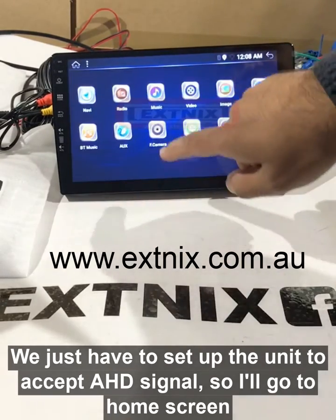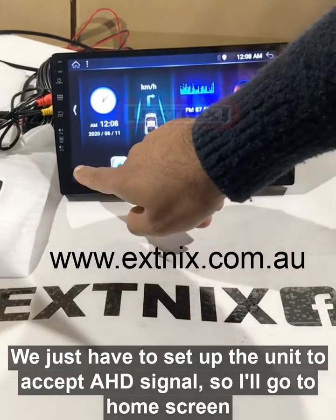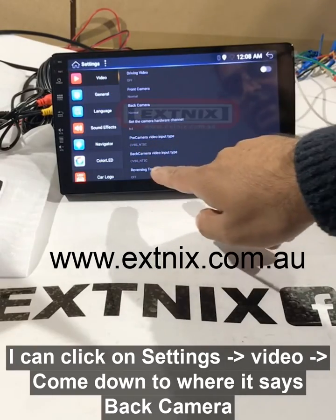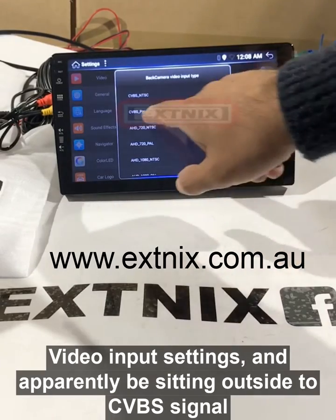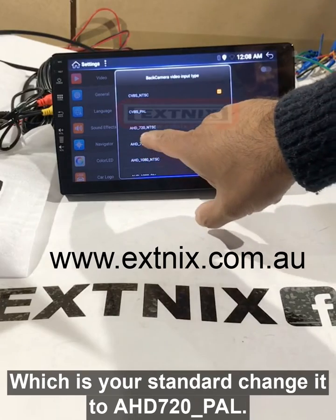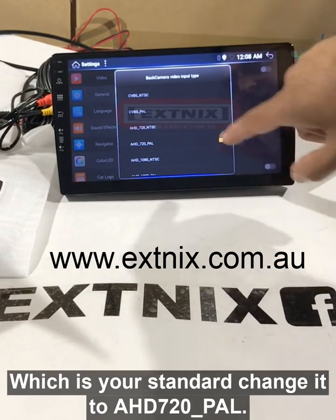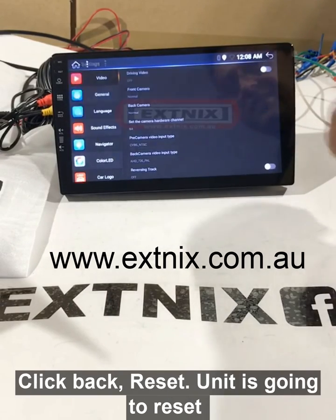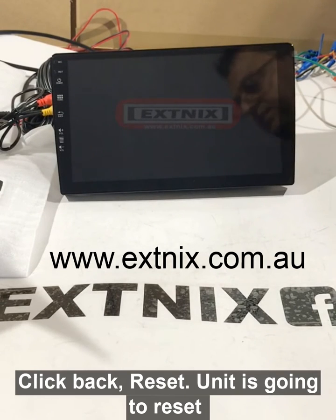We just have to set up the unit to accept the AHD signal. Click on the car icon, click on settings, then video, and come down to where it says back camera video input settings. Currently these settings are set to CVBS signal, which is your standard camera signal. We will change it to AHD 720p PAL to test it out. Click back, click back, and the unit is going to reset itself.